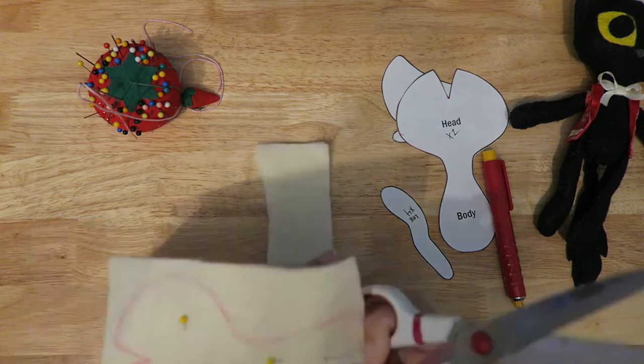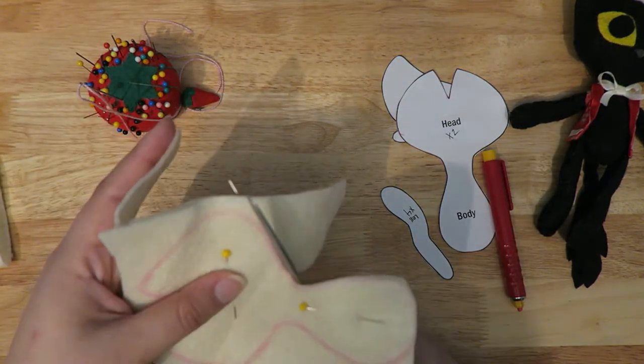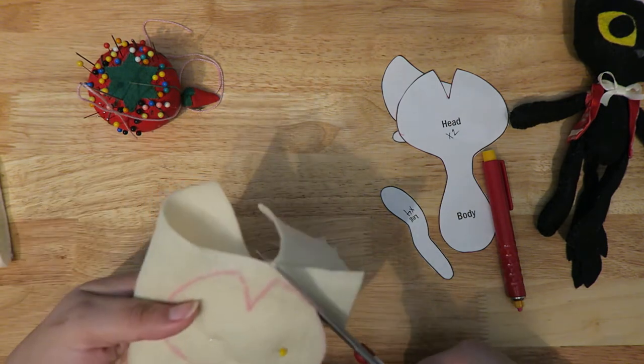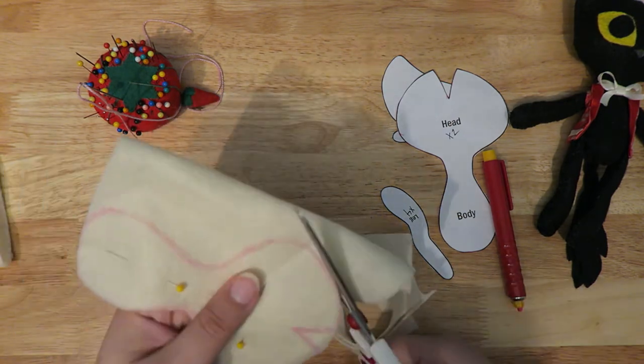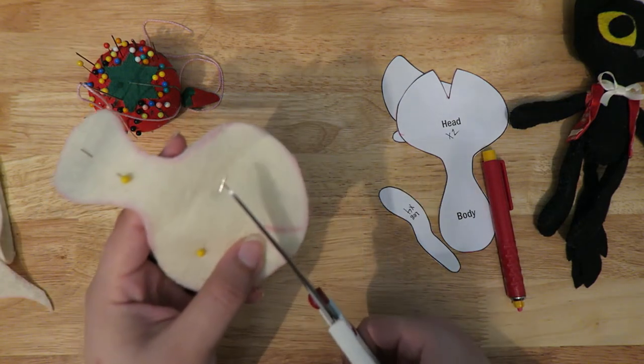My quick hack is to just trace it onto the pattern, and if I have to do more than one piece I just layer it. With felt though, I wouldn't cut more than two at a time because then your cuts get sloppy.